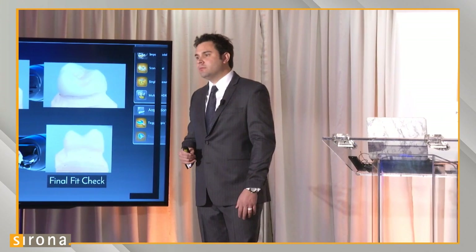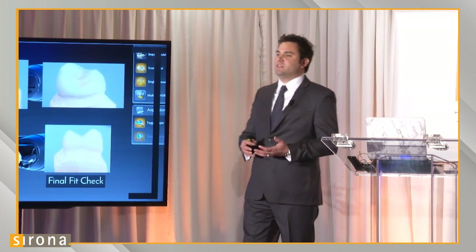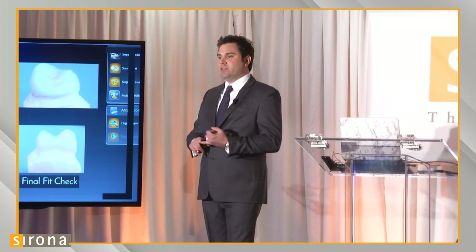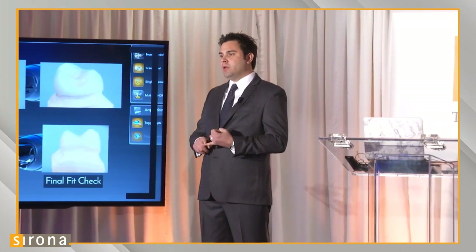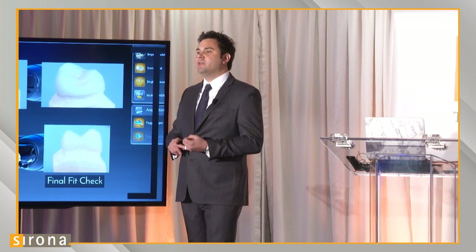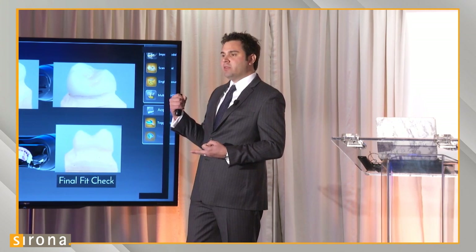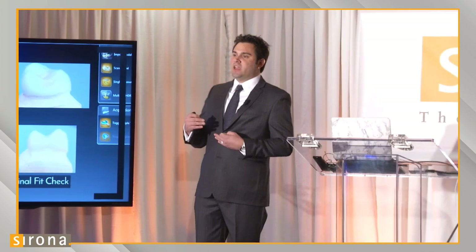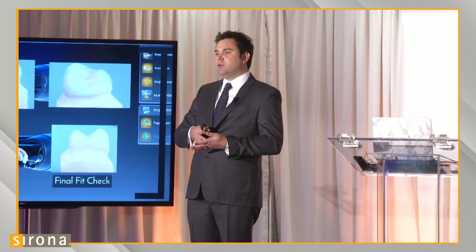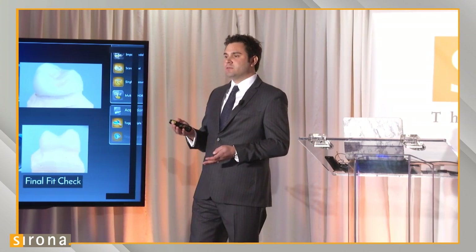What's the benefit of scanning the impression instead of the model? The immediate benefit is the capability of making a good-fitting crown without a model. That removes the model appointment and the model labor. It removes any potential for error during the die trim station, and eliminates tearing of the PVS when pulling the model out of the impression. It expedites the workflow and eliminates data transfer steps — from PVS to model to scanning. By eliminating one data step, we increase the potential for more accurate, better-fitting crowns.